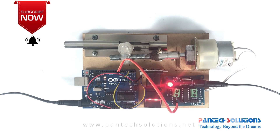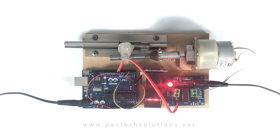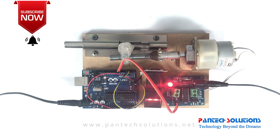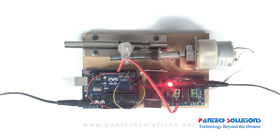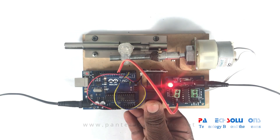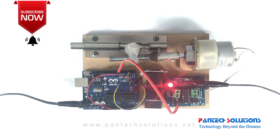The DC geared motor is coupled to the door lock. The fingerprint sensor is connected via UART — that means RX and TX. The L293D driver IC is connected to pins 6 and 7 of the Arduino.